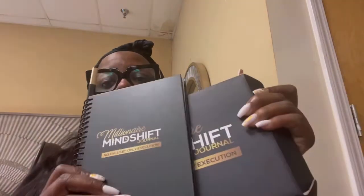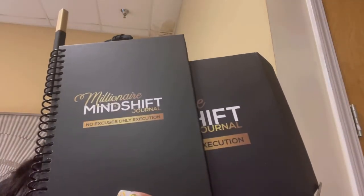This was a review of the Millionaire Mind Shift Journal. All right, see you guys later!